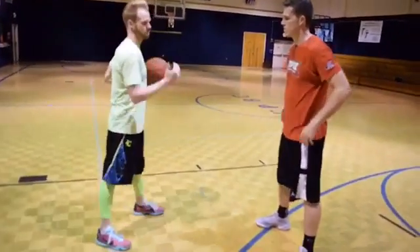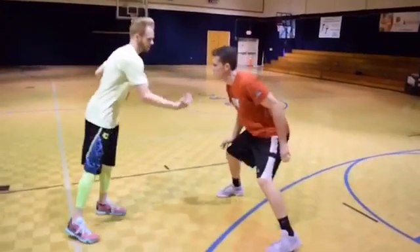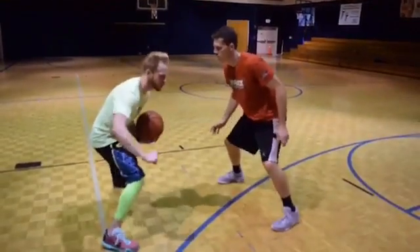We're going to use a misdirection jab step, so I'm going to bring the defender into me. Same idea — if he's on me I can create a little space; if you already have space, that works. But the idea here is to bring him here, kind of freeze him.